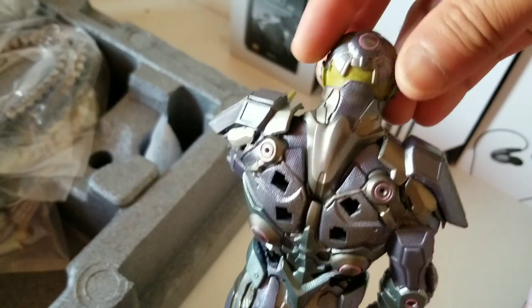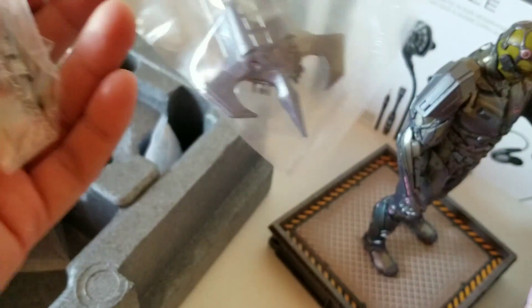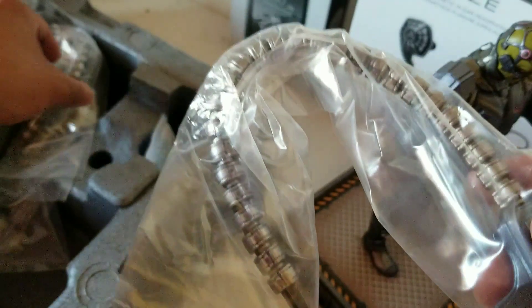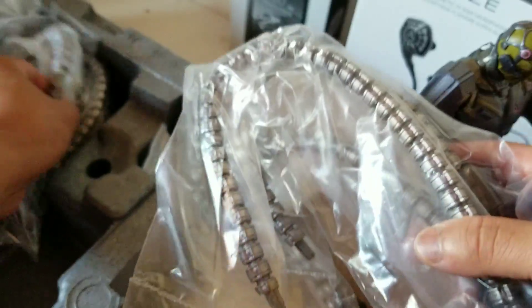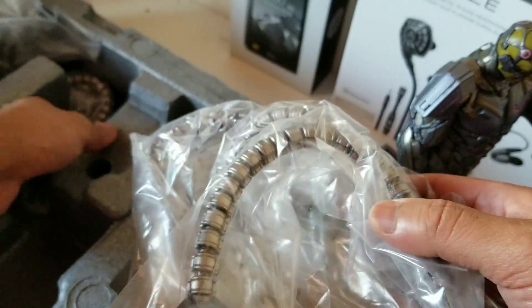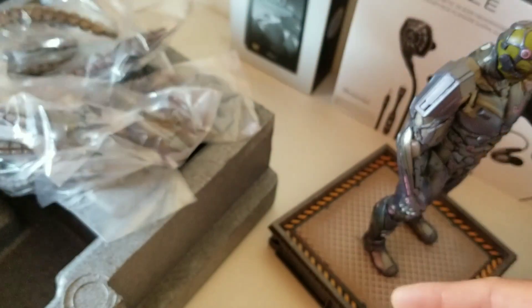All right, now let's take a look at the next one — the second one. This is the versus pack, so there's two of them in there. We're looking at Darkseid's tentacles right there — he has one, two, three, four, five, and six of them. I won't take them out of the box because it'll take a long time putting them back into Darkseid. Let's go ahead and take a look at Batman.